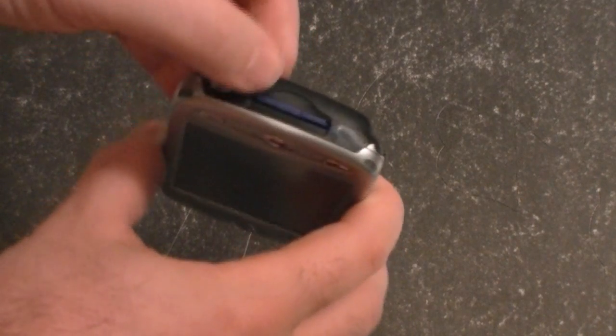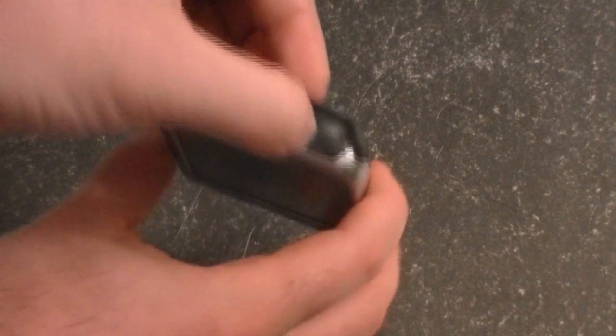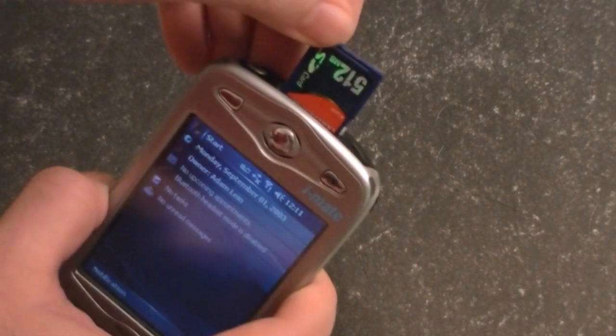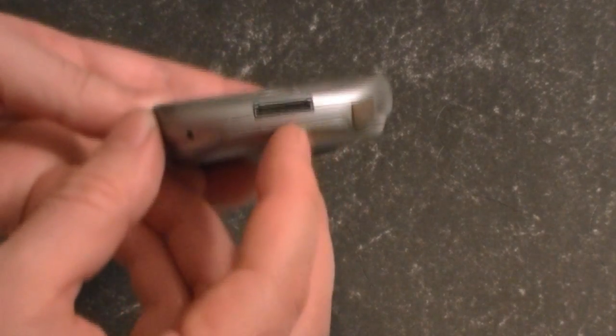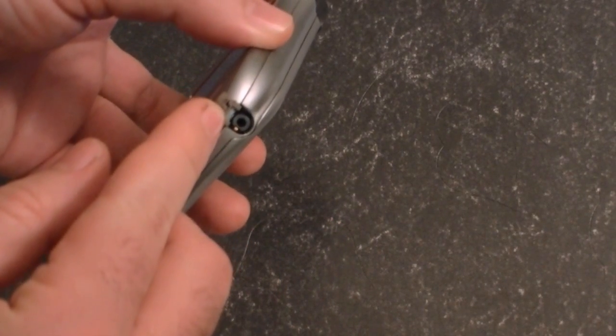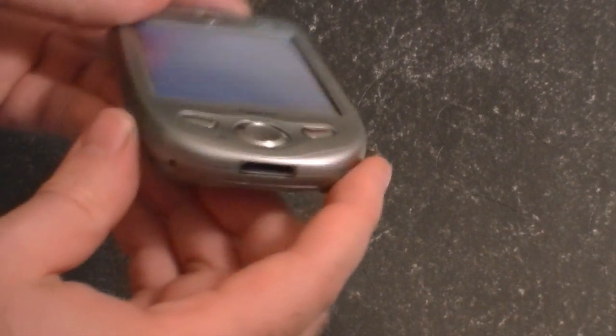There's an LED indicator light. Infrared port — you guys probably don't even know what that is. And a full SD card slot. Over here, we've got the stylus silo. This is a very hefty stylus, nice fit. At the bottom, you see a sync port — it's proprietary. And a little rubber flap covering a 2.5-millimeter headset jack, back when those were popular.